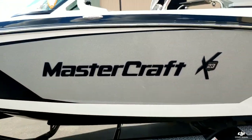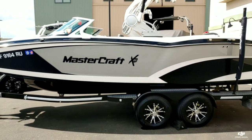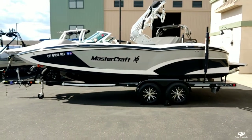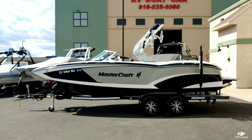That's a quick walk-around on this 2016 Mastercraft X-23. Come down to Superior Boat Current Sales and take a look at this boat in person. Give us a call at 916-638-3382.